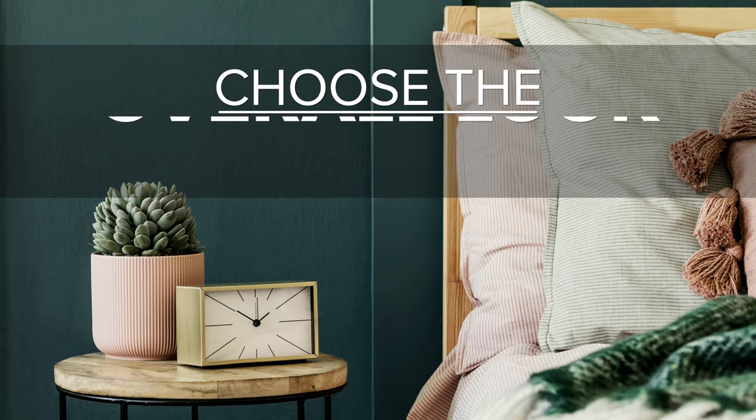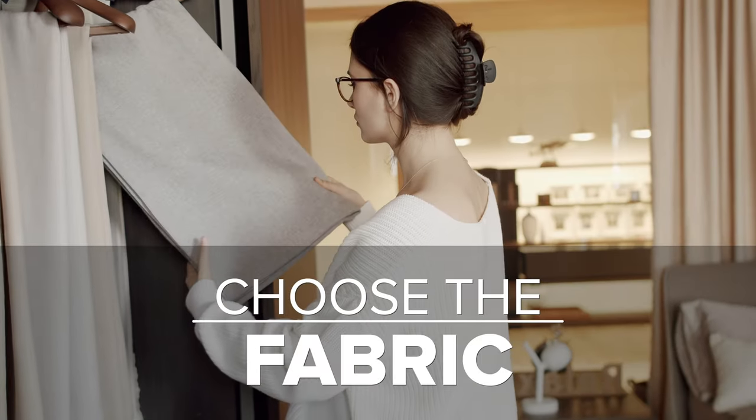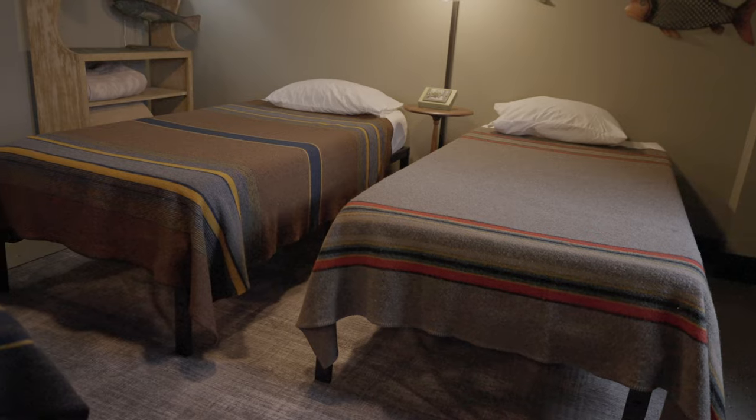Step number two: choose the overall look for the room. This was easy for me. I wanted something kind of campy, a little bit theme-y, so we decided to go with the fishing camp theme. Step number three: choose your fabrics. In a room like this with four beds, you could go very, very busy with duvet covers and pillows and all of the things. However, I decided to go with Pendleton wool blankets that were all in the same colorway.